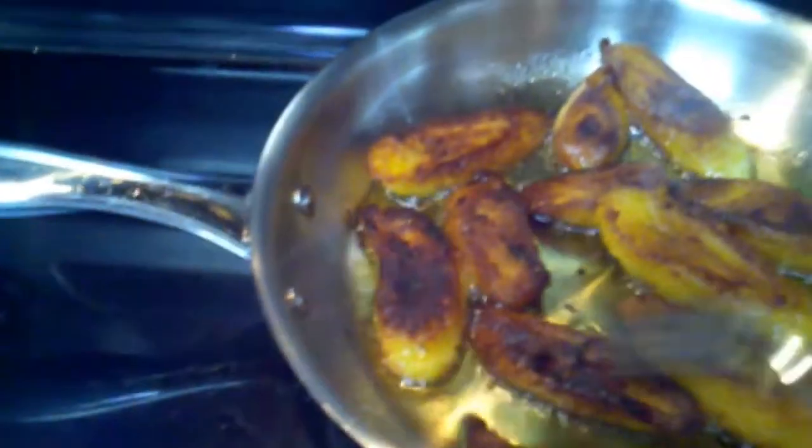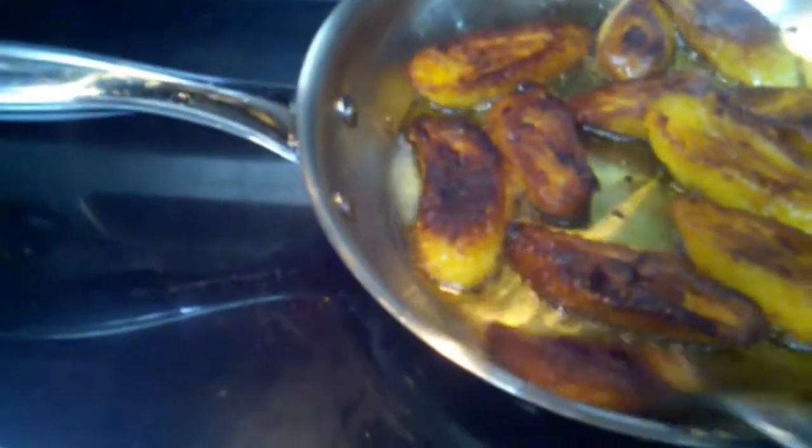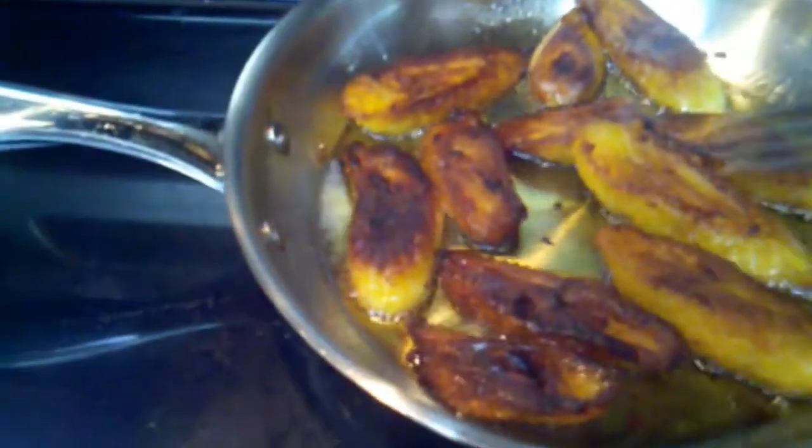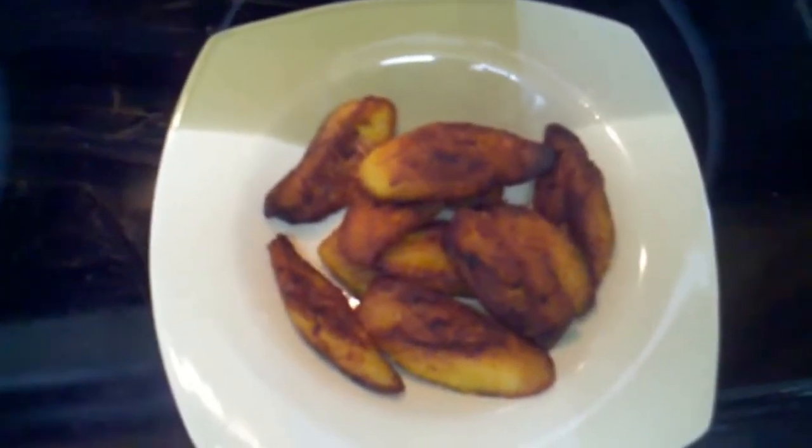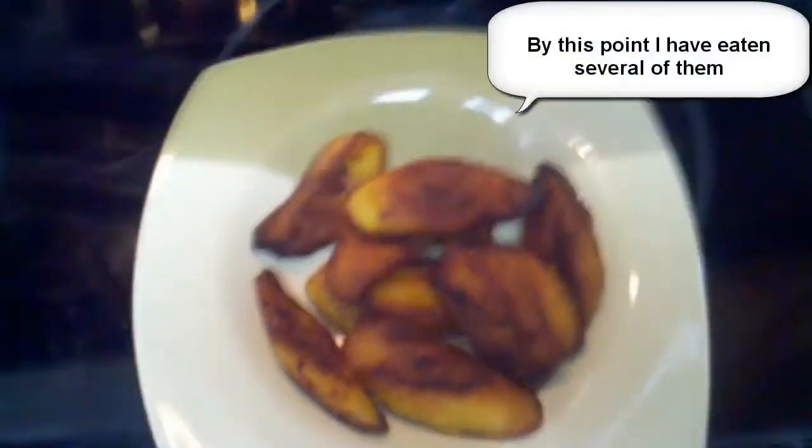We'll go ahead and drain the oil off of these and let them cool off. By that time these bigger ones over here will be ready. Oh yeah, look at that — that's really good. Excellent, looking forward to eating these. And there it is — our restaurant style plantains, nice and caramelized around the edges, nice and sticky and squishy. I think we're going to eat them up right about now. Thank you very much for watching.